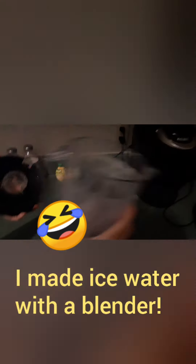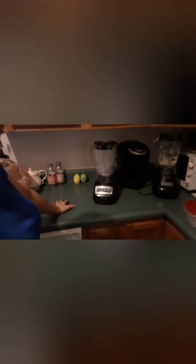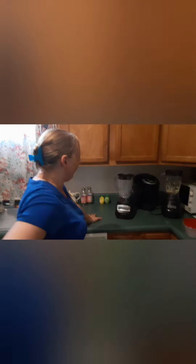Look at that - add some water to the ice and now we've got some good ice water. Only time will tell if I'm happy with this. I'll have to make a good smoothie and post it to let y'all know. But for now we have a Hamilton Beach, the old one has to go, and I'm already happier. That's my review for now - I'm going to use it a while.